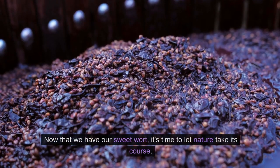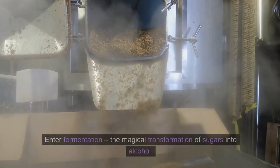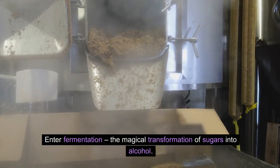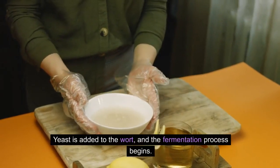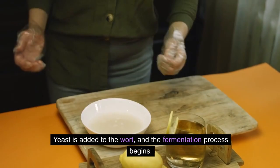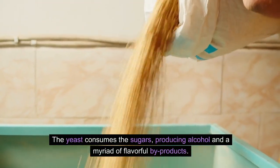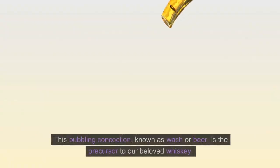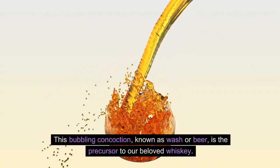Chapter 3: Fermentation. Now that we have our sweet wort, it's time to let nature take its course. Enter fermentation — the magical transformation of sugars into alcohol. Yeast is added to the wort, and the fermentation process begins. The yeast consumes the sugars, producing alcohol and a myriad of flavorful by-products. This bubbling concoction, known as wash or beer, is the precursor to our beloved whiskey.